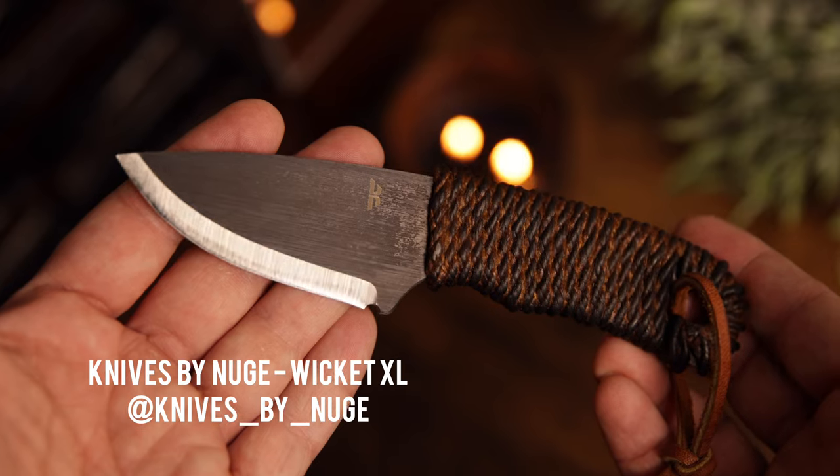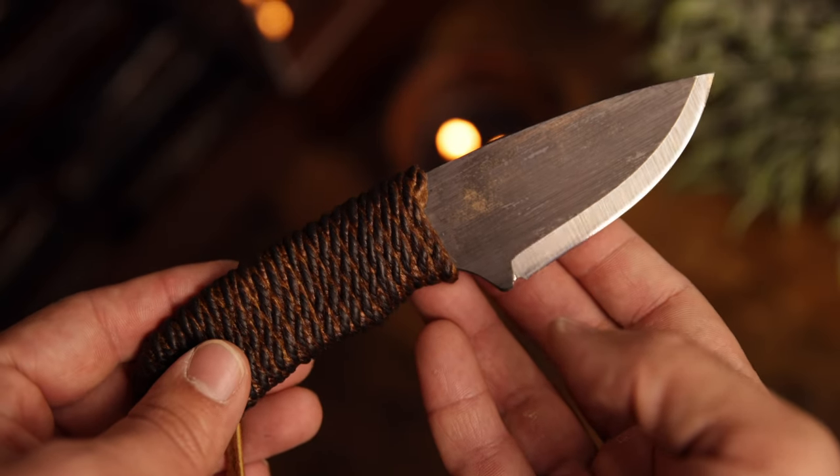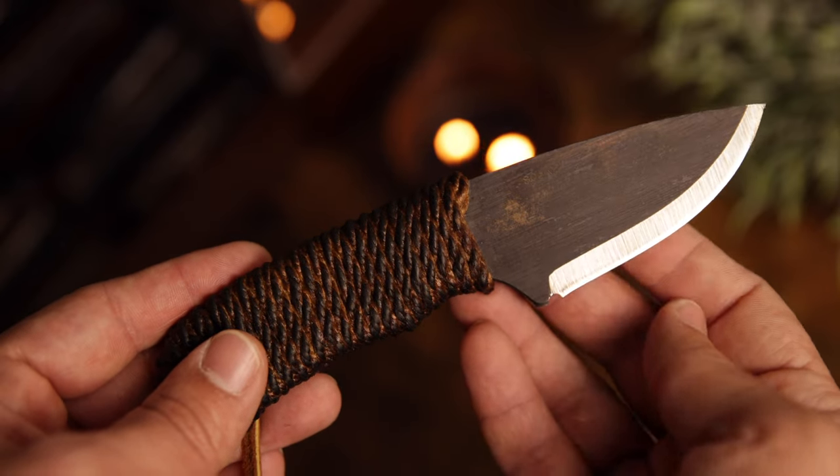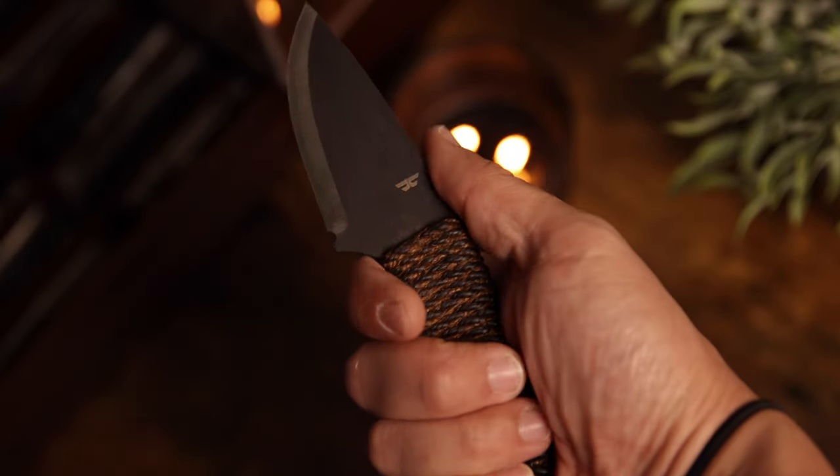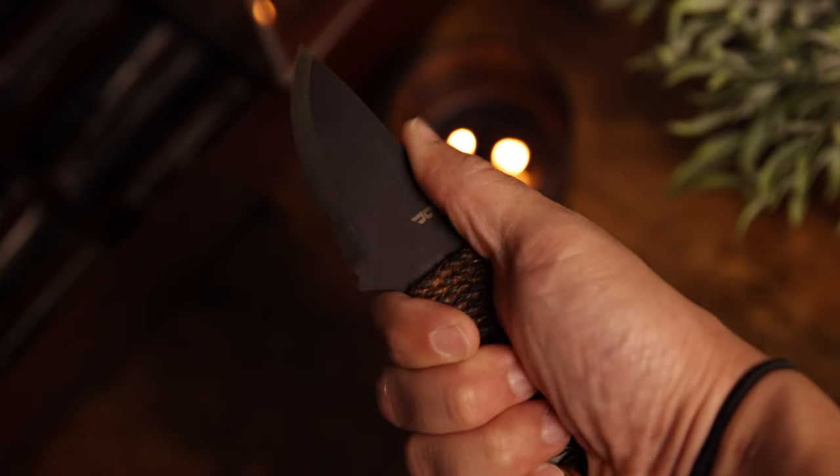If the Wicket is too small for you, there's the Wicket XL — the bigger version, same Scandi grind, I believe ADCR V2 steel. It feels just as comfortable, and if you think the Wicket is a little too small, the Wicket XL is right up your alley. Both come in stainless steels, and if you're interested in carrying Nitro V rather than 1095 or ADCR V2, those options are available. There's also micarta and G10 handles. Tom over at Knives by Anuj has created a wide variety of fixed blades — he's a great dude. Sharpest knives out of the box that I've ever received, and just one of the most comfortable designs I've handled yet. Knives by Anuj Wicket and Wicket XL is number one on my list.